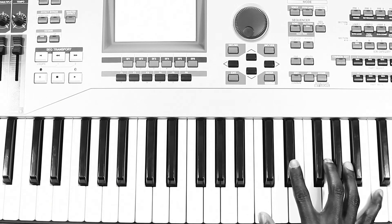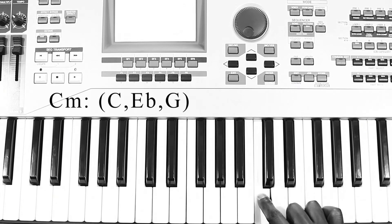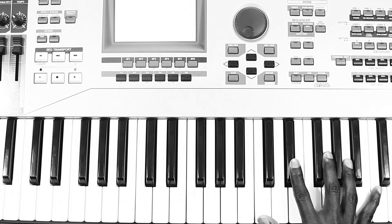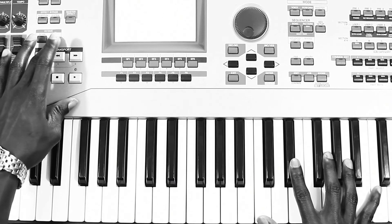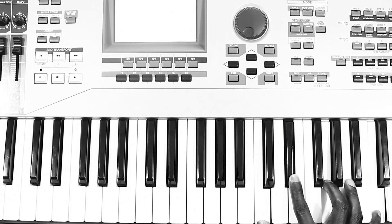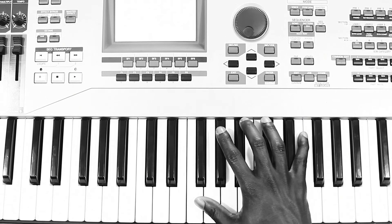We're going to jump right into it. You're going to start off playing a C minor — C, E flat, G, and a C flat an octave higher. Then what you're going to do is jump up two octaves. I'm going to hit the transpose button so that you can see my hands in the same screen and play the same exact chord, then jump back down.